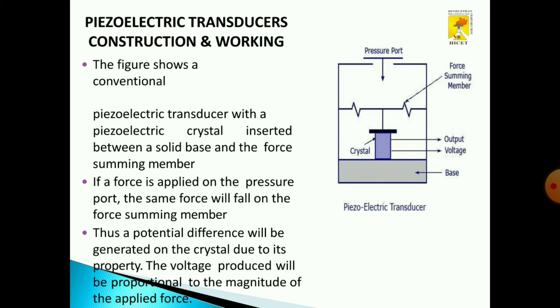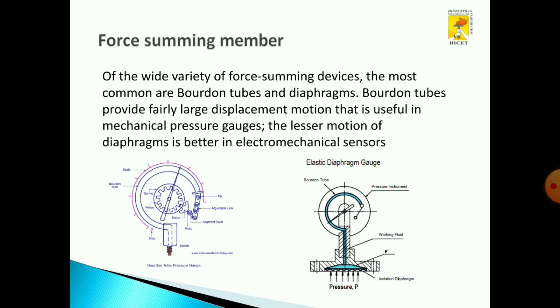The voltage produced will be proportional to the magnitude of the applied force. This is an example of a force summing member. The left-hand side diagram shows the Bourdon tube pressure gauge. The right-hand side diagram shows the electric diaphragm gauge. Both are used in piezoelectric transducers based on the application.